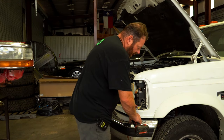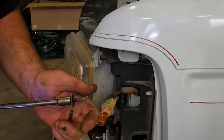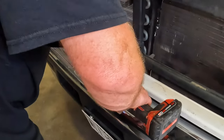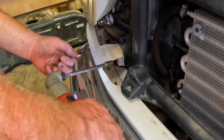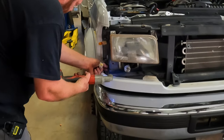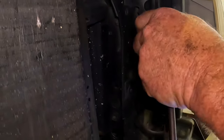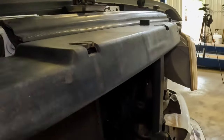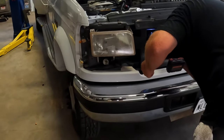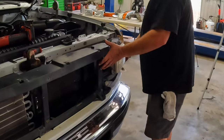This is where the 5/16 nut driver comes into play. The bolts are 8 millimeter, so 5/16 is the right fit. You're going to have two bolts going into each side — one here and one in the middle — and then there are two more on the side here.